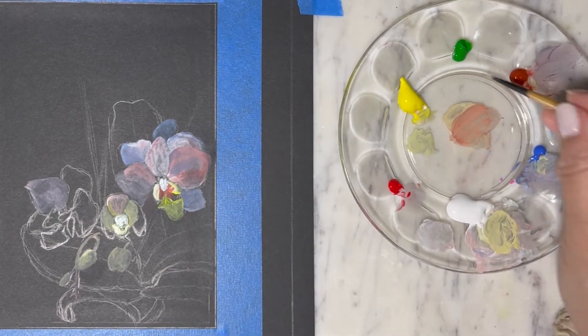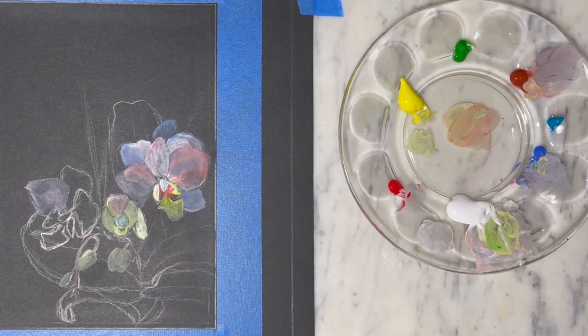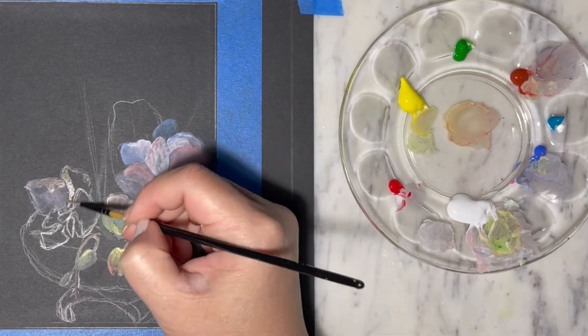For the half-bloom orchid, with the undertone of green, I'm also gonna add in some green with the white and yellow mixing.